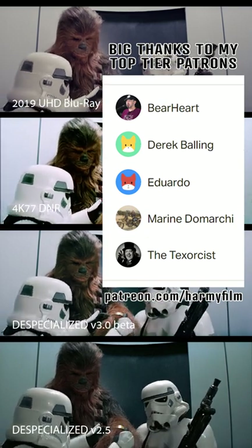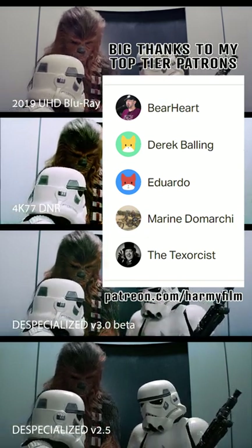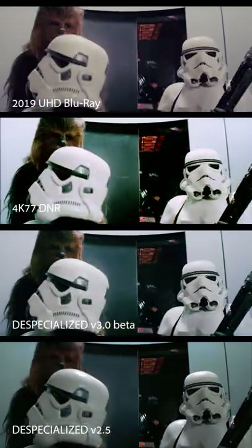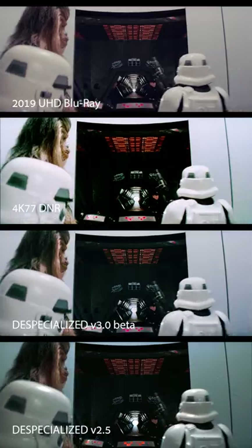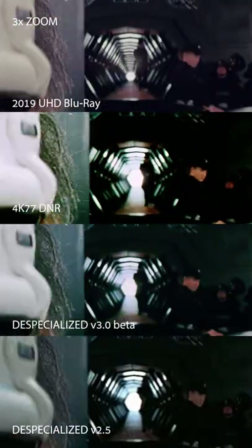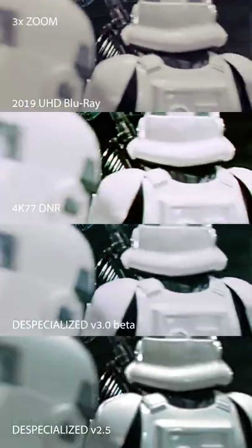Hello guys, and welcome to another one of my little shorts. Today I want to show you a couple of shots that I've recently finished, in comparison to three other versions: the 2011 UHD Blu-ray, 4K77, and also the Specialized V2.5.